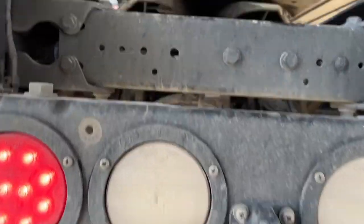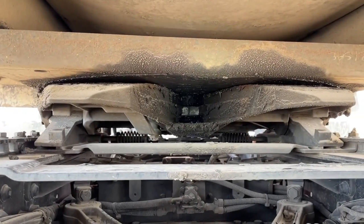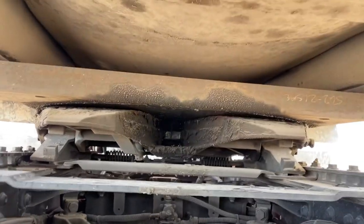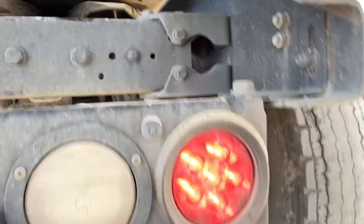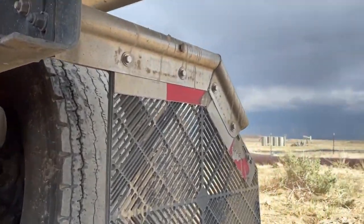Back here we can see our lights — brake lights are looking great. One thing I like to check while back here is to take my light and shine it up on the jaws of my fifth wheel. It's a huge safety thing if that's not locked in, and it's super easy to check. We can see the jaws are around the kingpin — we're doing great. Now I'm going to go around the other side of the truck and check all the same things.